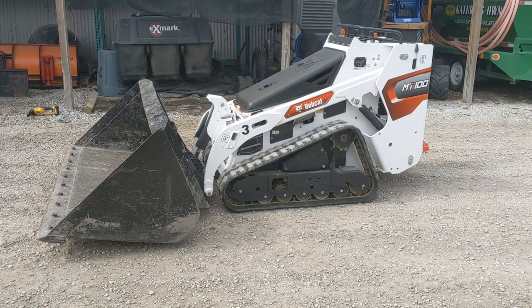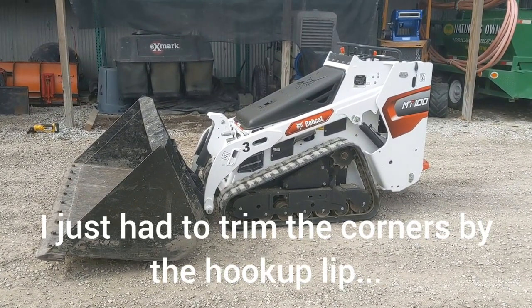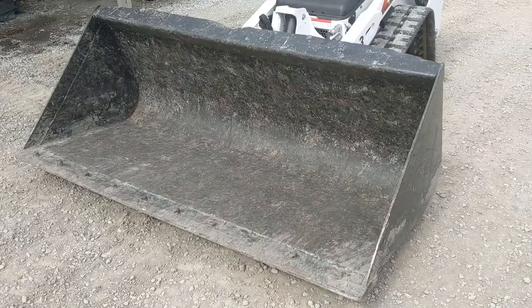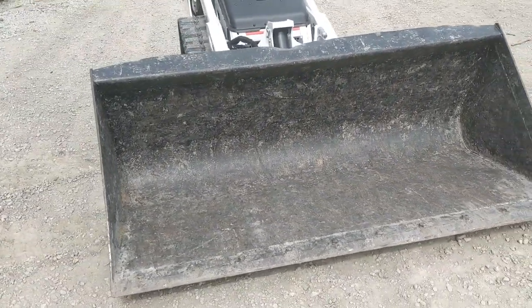Hey guys, Dan from Alliance Contracting and Design here. Today I just modified our 1 yard light materials bucket to fit on our MT-100. This bucket is a light duty bucket but it has a 1 yard capacity. It's good for moving snow and mulch or grass clippings, anything light.